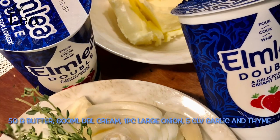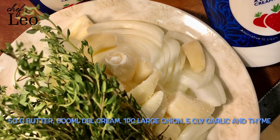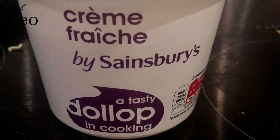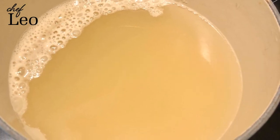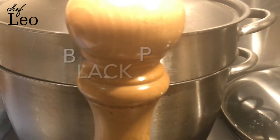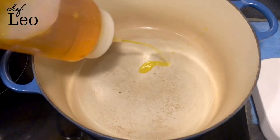Here are the ingredients: 50 grams of butter, 600 milliliters of double cream, one large onion, five cloves of garlic, thyme, two pins of good quality saffron, some crème fraîche — depends how much you need later on — and one liter of chicken stock.